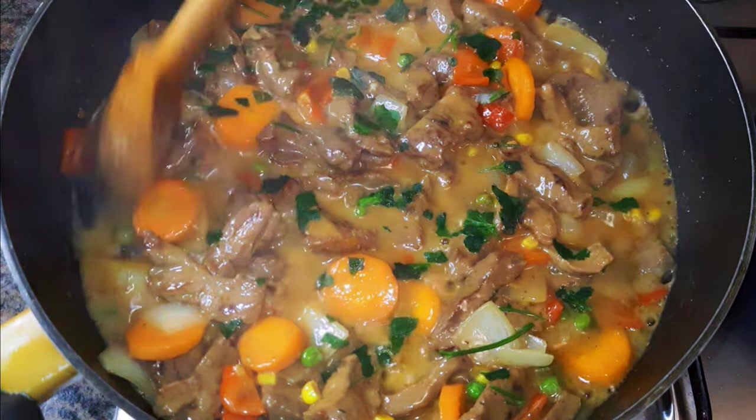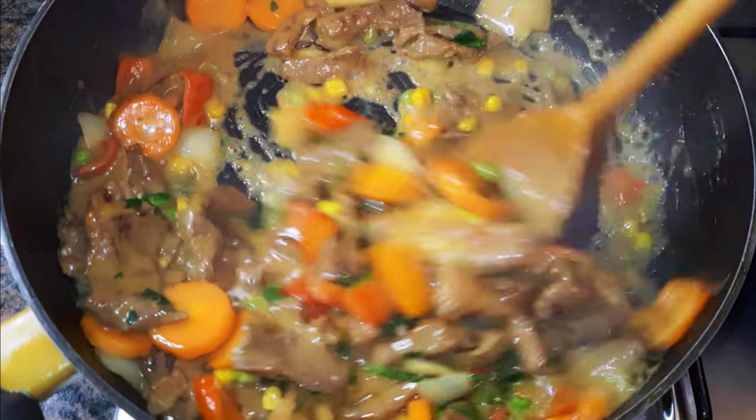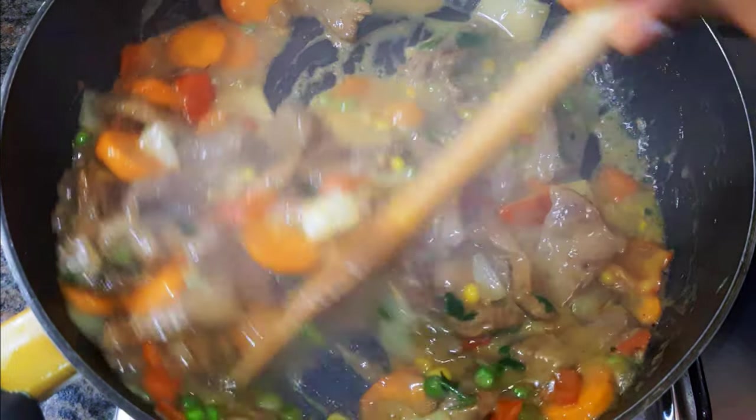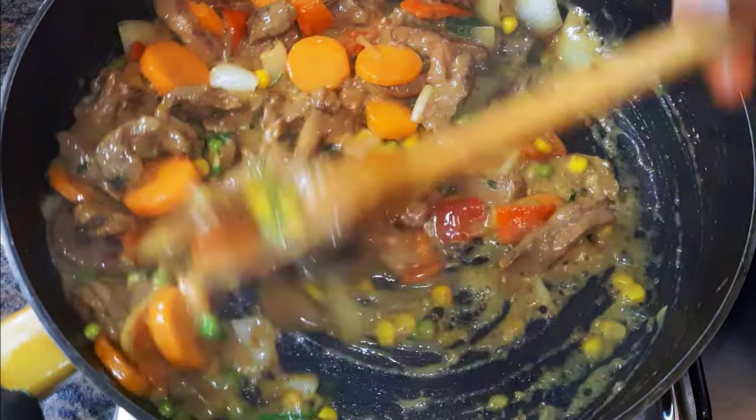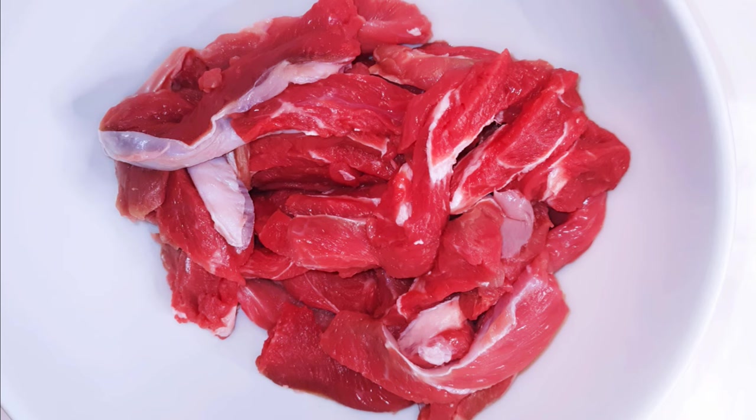Hello, welcome back to my channel. If you're new, welcome and I hope you stay. Today I'm bringing you a delicious beef sauce recipe. Without wasting time, let's just get started. I've got my beef over here.